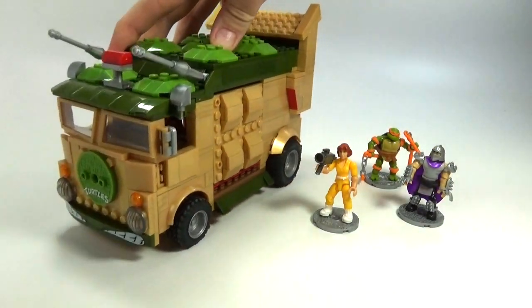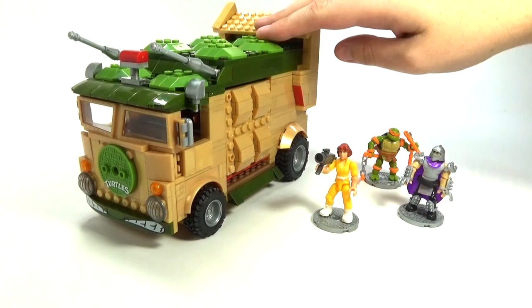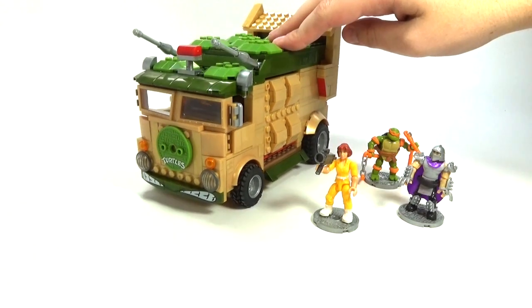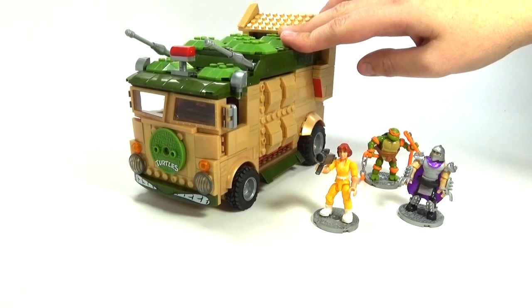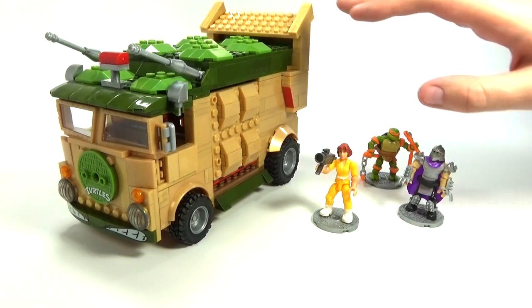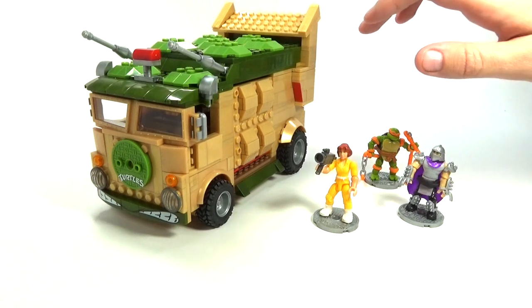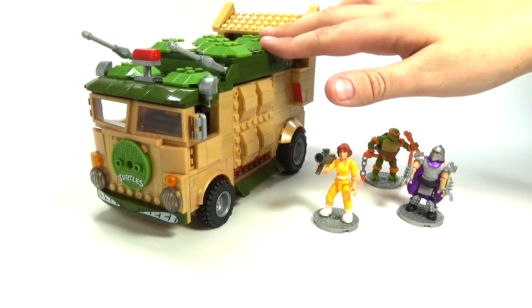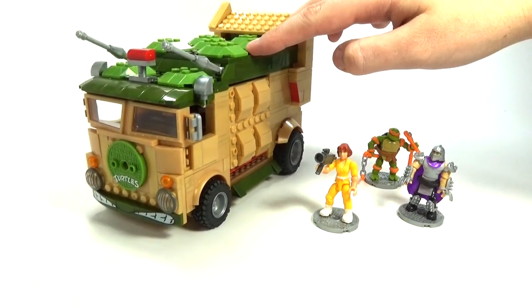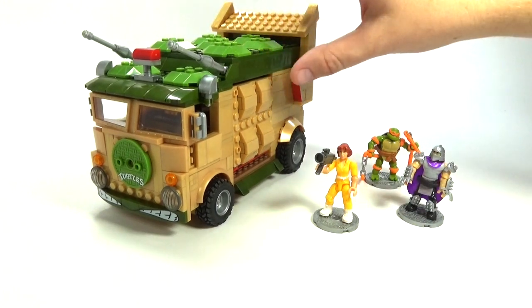What's up guys, Brick Titan here with one of the coolest Mega Bloks sets I've seen in a long time. It is the classic Party Wagon turtle van from the original old-school Ninja Turtles — kind of the ones that I grew up with, so it's really cool to me. I think they did a really good job with this. I'm really liking the way that Mega Bloks is coming up in design; they really went all out on this set. I think they did a fabulous job with the color of the van.